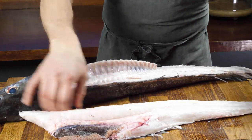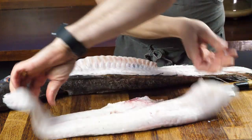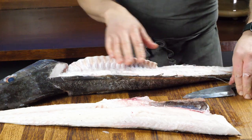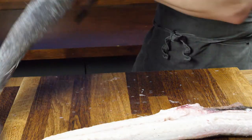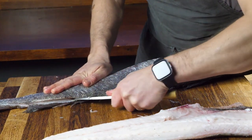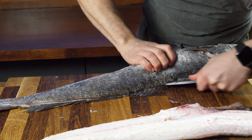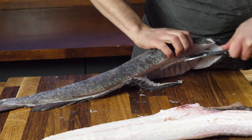Right, now we've got a fillet. All we've got to do now is trim that, which is exactly the same as the first. We've just got to come down on the dorsal fins and cut.